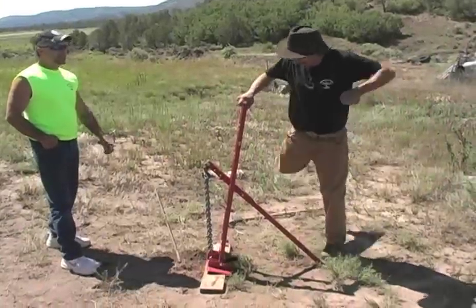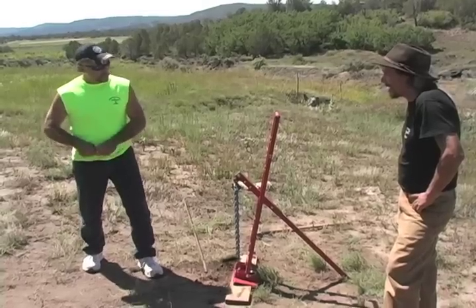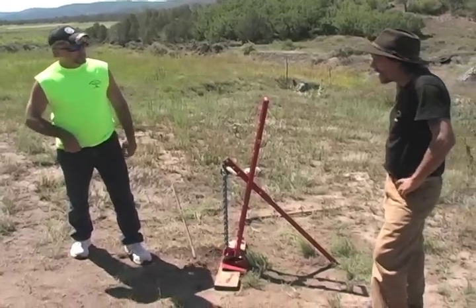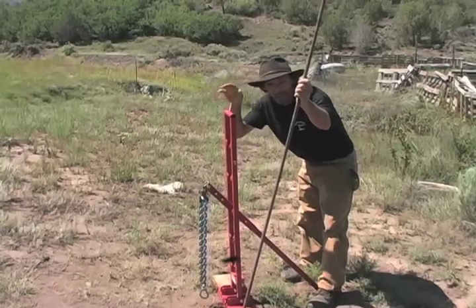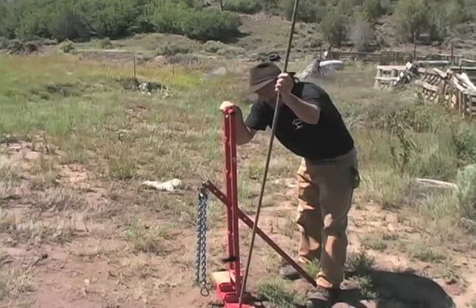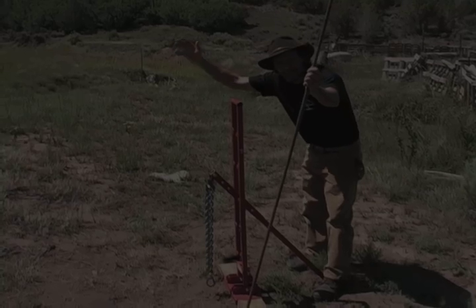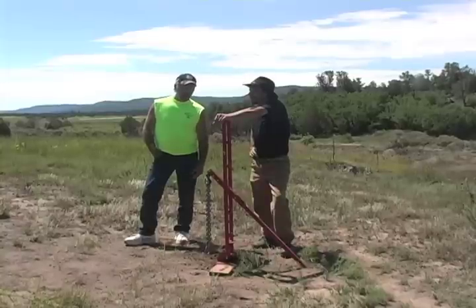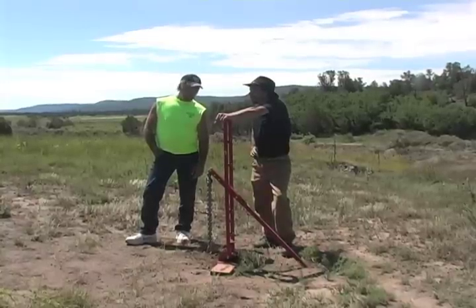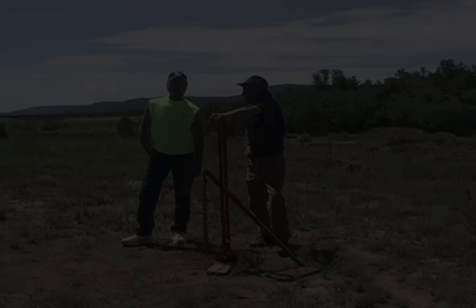Once you got it going, in reality you're gonna put some muscle into it to move it, but then it's like one hand. If it was in the ground ten feet, the Bull Pull would still have no problem pulling it. The Bull Pull — it sure can. We make a proud product to make a tough job a lot easier for you. We're just proud to be here and introduce this demonstration from Greg.